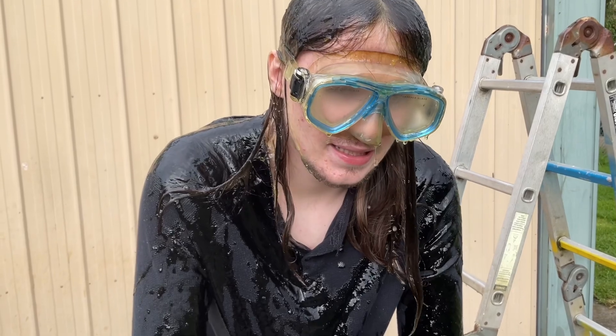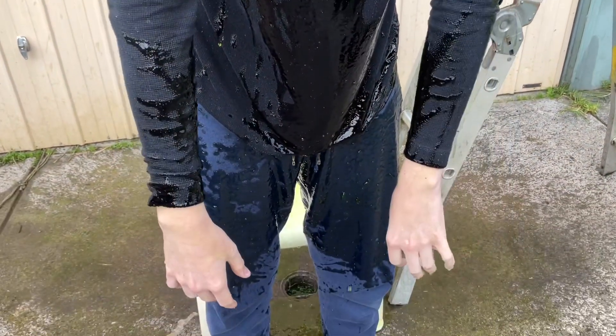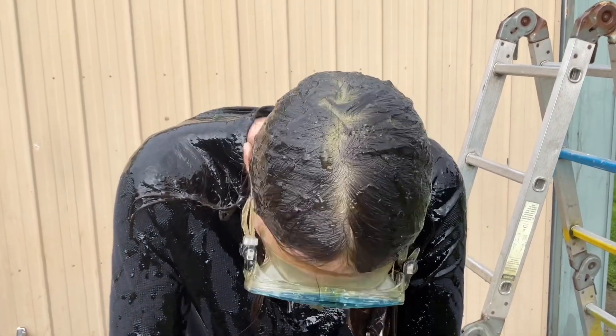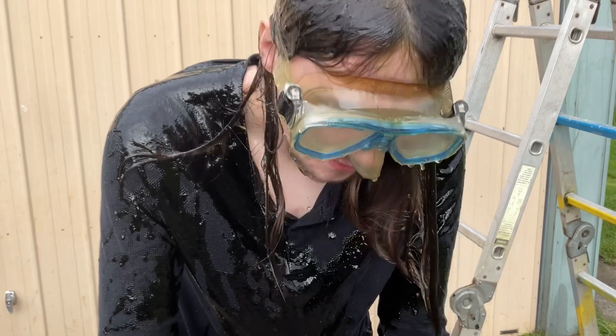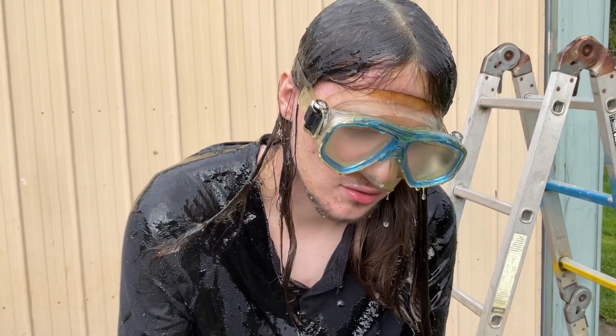This is the bloopers — as you can see I'm bent over to drip it all out. Look at all this, it's ridiculous — look at my goggles, my head, my hair. Hopefully you enjoyed that. It's really cold, it's legit really cold, and we'll see you in the next one.